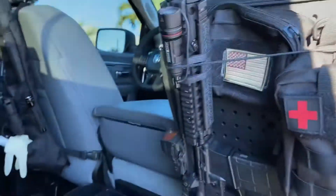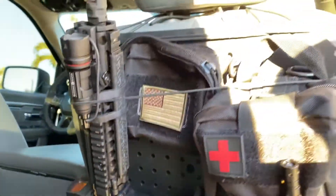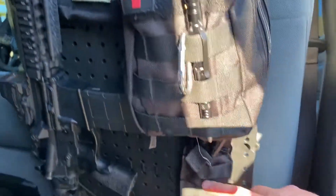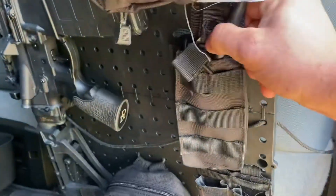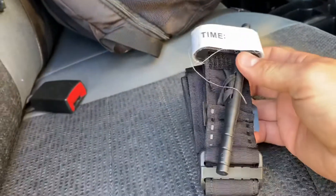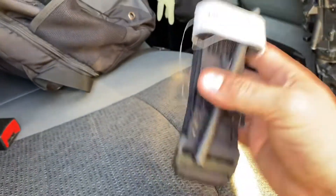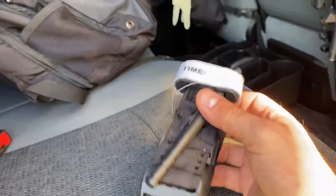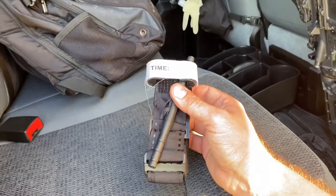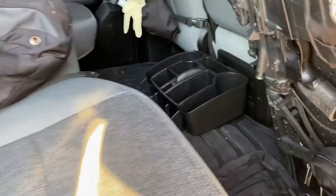So this is what I'm rolling with — got the Daniel Defense Mark 18 strapped there, got the individual first aid kit blowout bag. A tourniquet right here — I keep tourniquets in my vest, all over the place, just in case. You never know if you're going to need one, and this is crucial because if you get an arterial wound it's pretty hard to stop that bleed without a tourniquet. This could be life-saving.